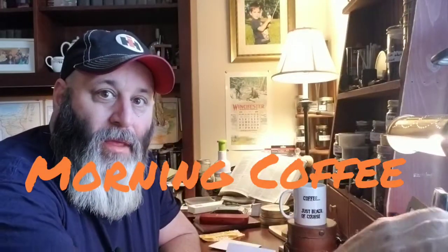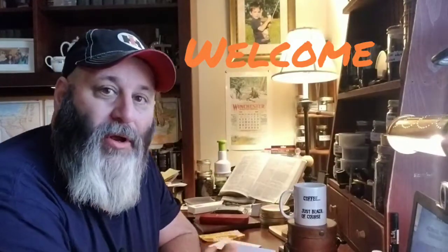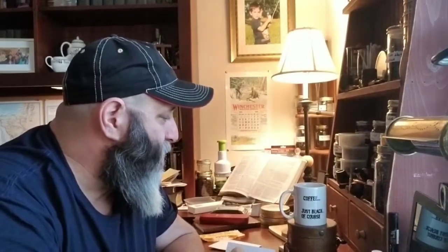Good morning and welcome to morning coffee. It's good to be back — it's been a week. I've been working long hours and training this week, so it's good to be back shooting some video for the channel.